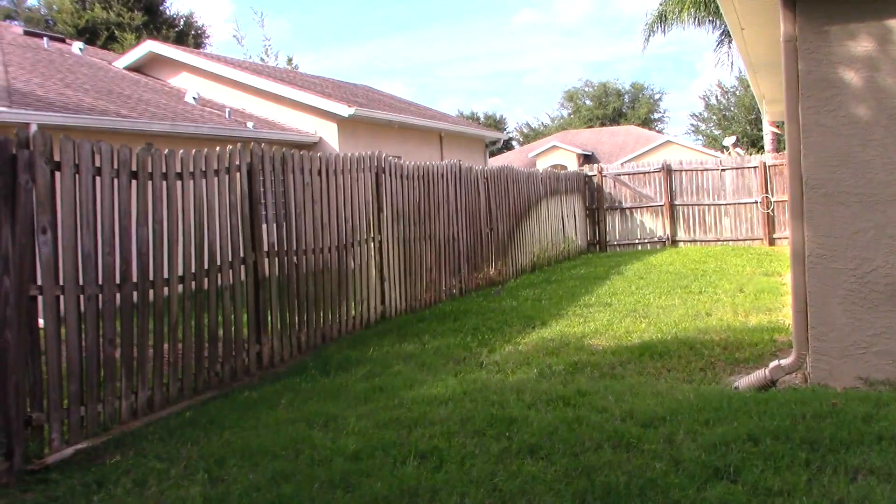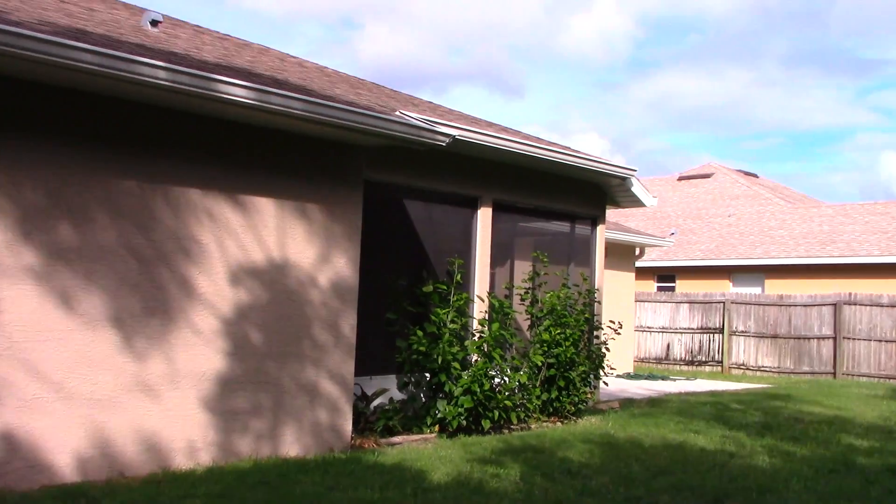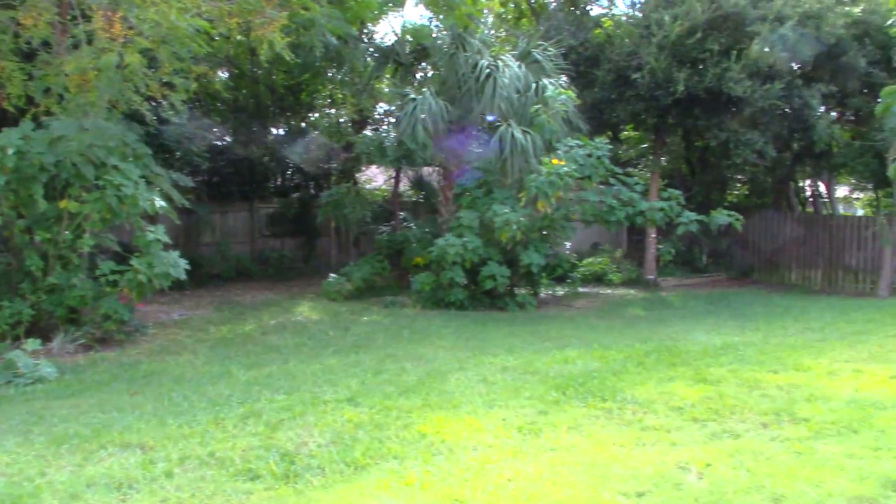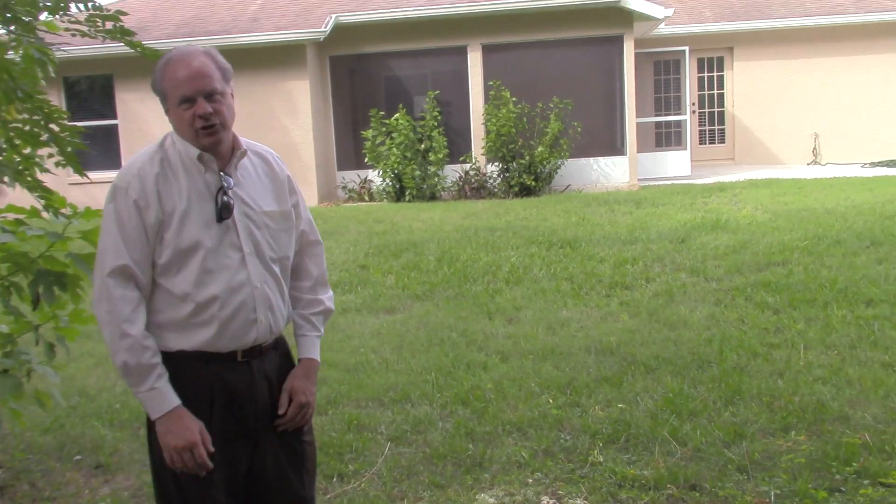Here we are in the backyard. As you can see it's a pretty large backyard. The previous owner had the yard extended — behind us was a conservation area and they had permission to add about 20 feet into the actual yard and move the fence back. That gave them the ability to put a nice 10 by 12 shed in the back without taking up much room from the yard. It's a great yard for kids and dogs, and it slopes away from the house so you have no drainage issues.